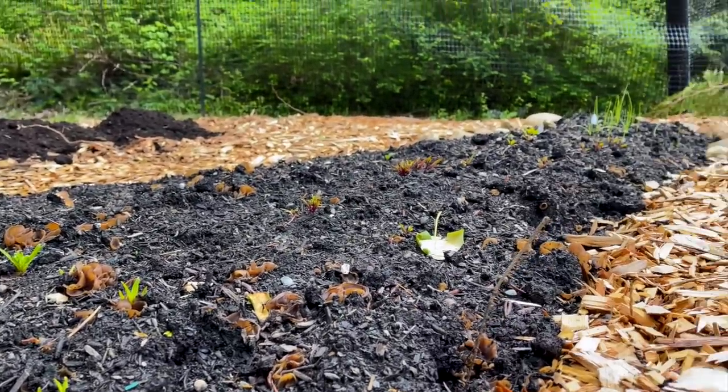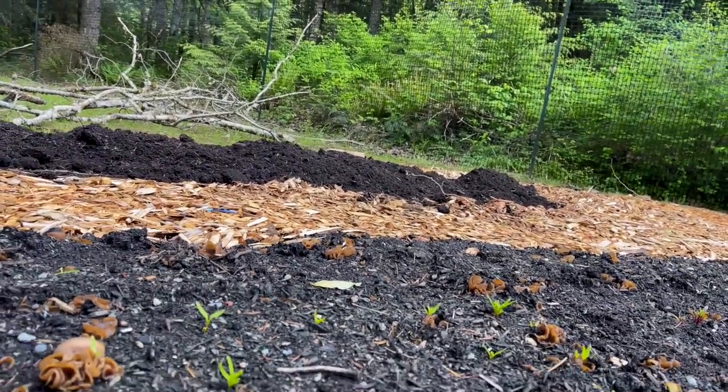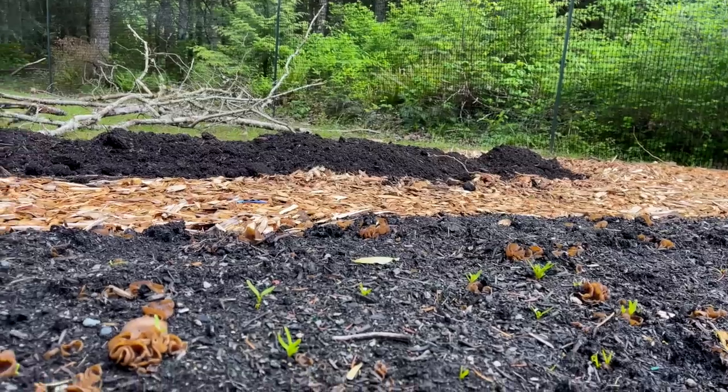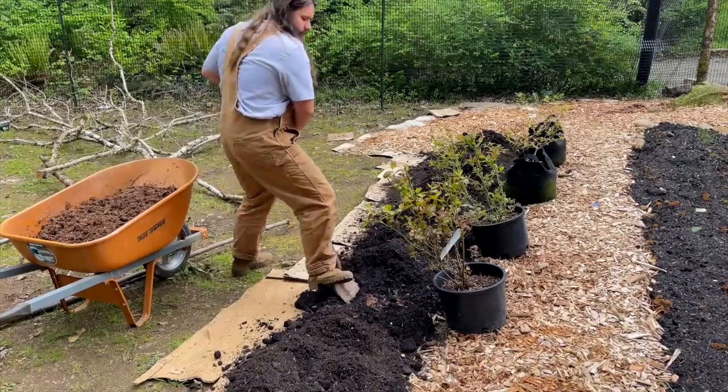All the little beet seedlings are doing alright, but I feel like they should be way bigger by now. They just had really inconsistent weather and watering, so we'll see how they pan out.